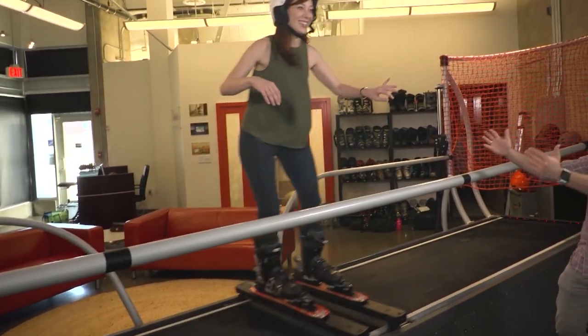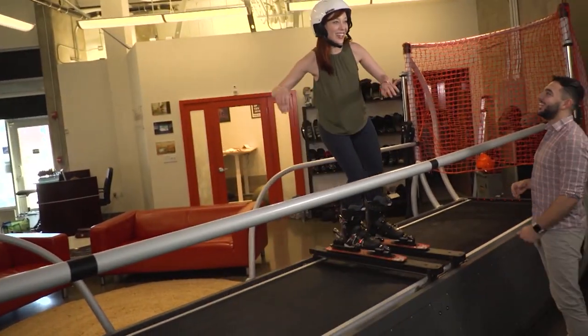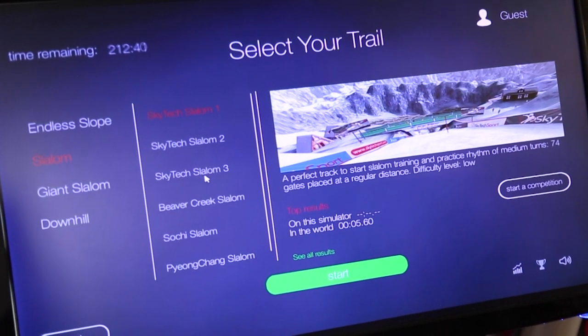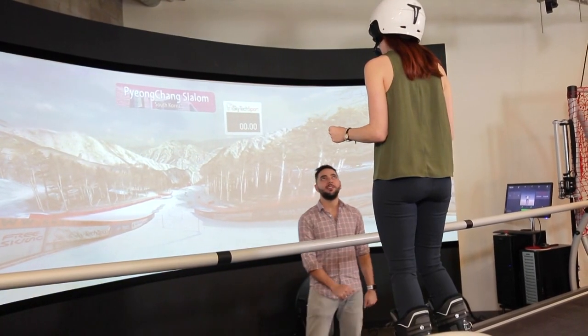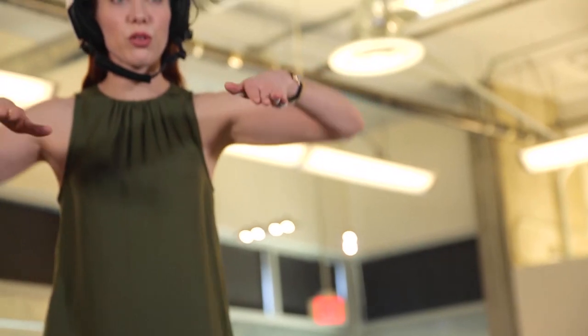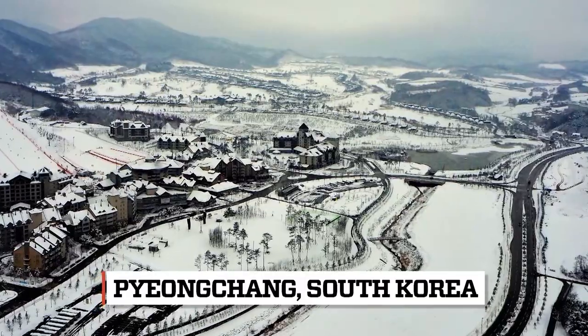I like that you say that because our main goal is to gamify sports — you're doing it. We decided to bump up the difficulty. We just traveled to Pyeongchang Slalom in South Korea, and now this is essentially a virtual replica of the real course. Yes, this is a 100% replica of the mountain from South Korea.